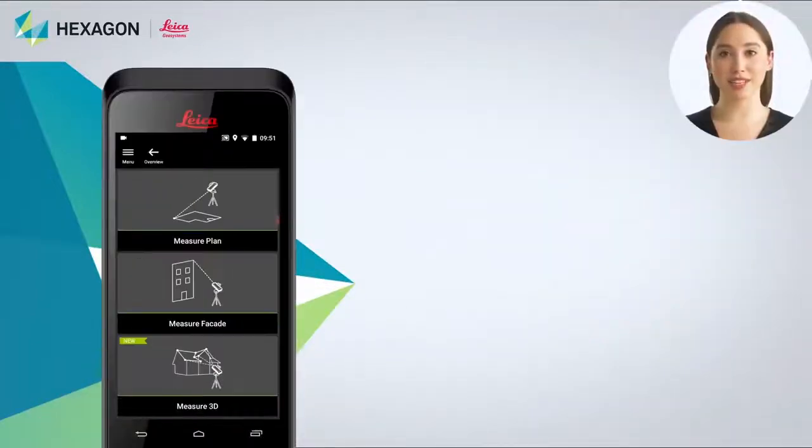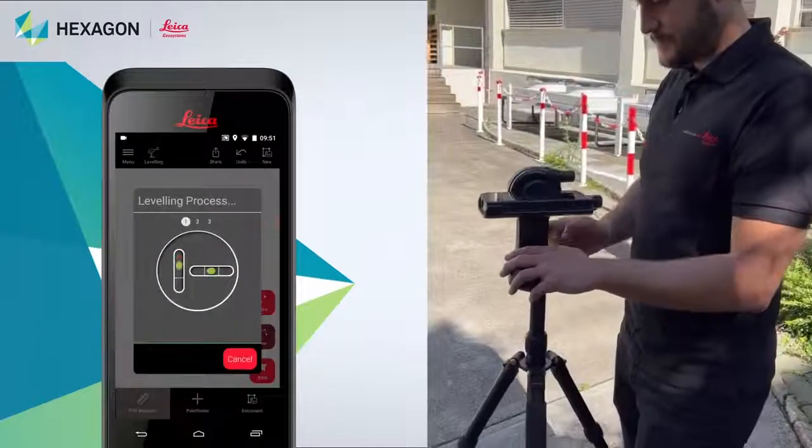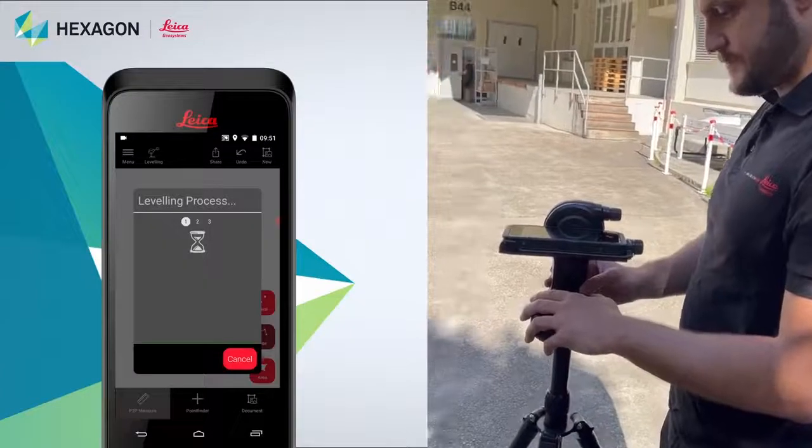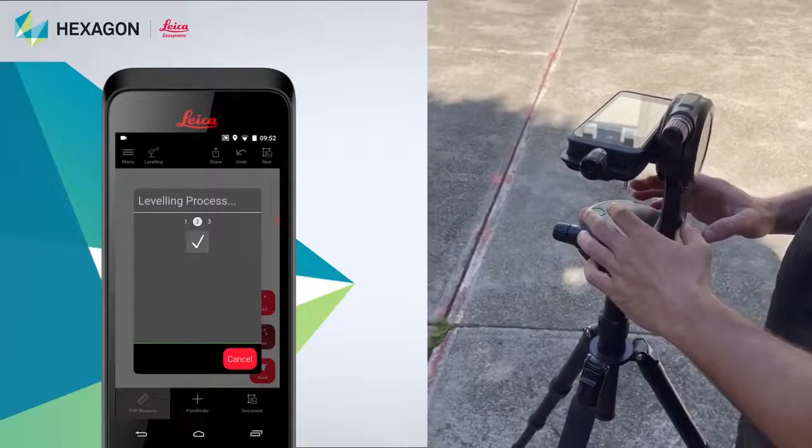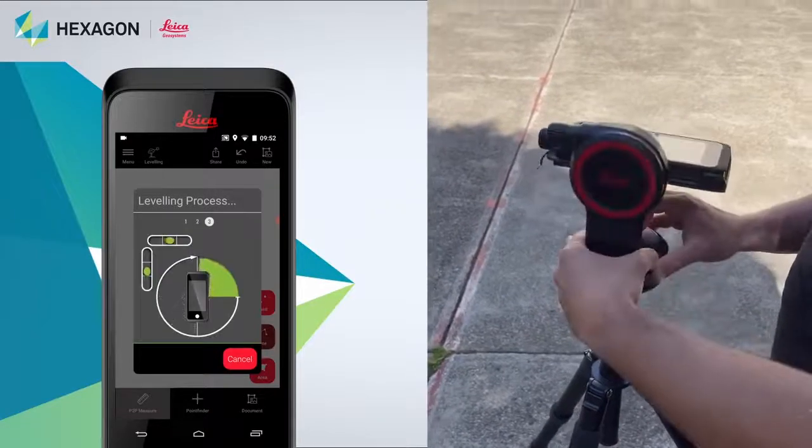To start, select P2P measure and click on Measure 3D. You will be asked to level the device, so follow the on-screen instructions on how to rotate the screen and make sure the device is completely still in the process.